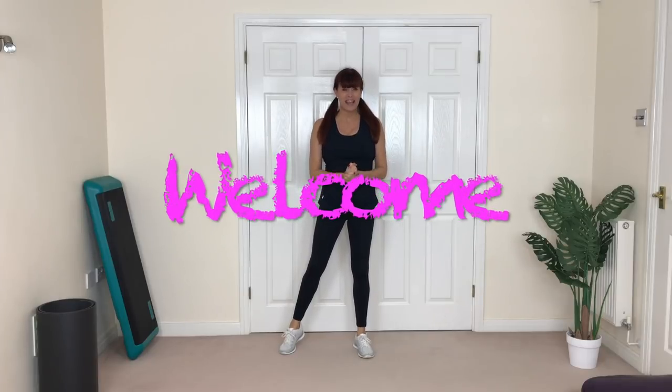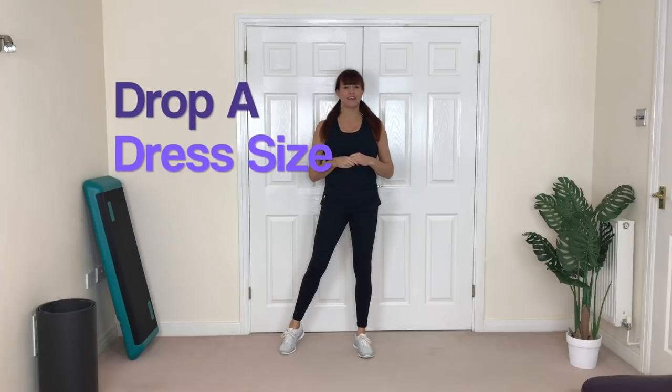Hey guys, welcome! I've got an amazing cardio little black dress drop-a-dress-size workout for you. We're going to burn lots of calories, work on your fitness, and have a lot of fun. I'm going to give you high impact and low impact options. If you don't like jumping or jogging, do the low impact. Make sure you've warmed up first, then click the subscribe button and join the team, the LB Bod Squad. Click the bell for notifications every time I release a new video.